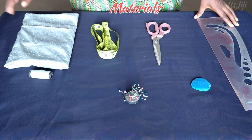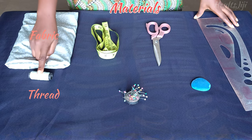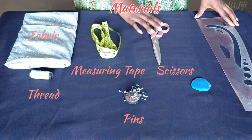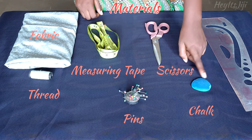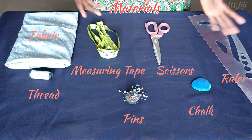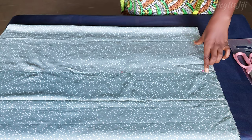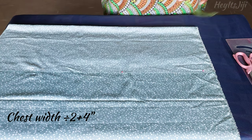Materials needed include the fabric of your choice, matching thread, measuring tape, pins, a pair of scissors, tailor's chalk, and your ruler. The first step is to place your fabric on a fold.